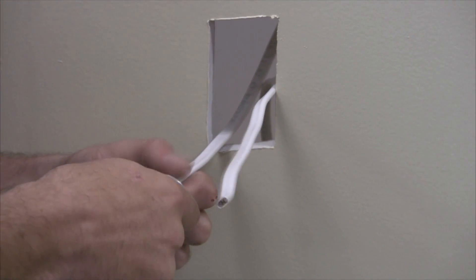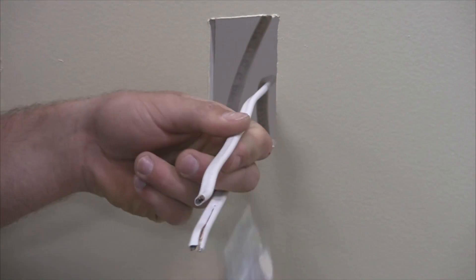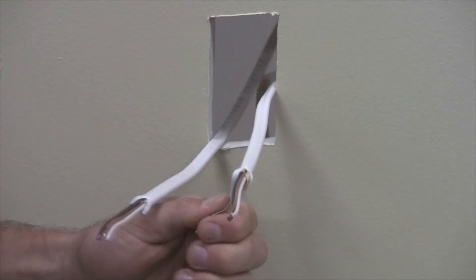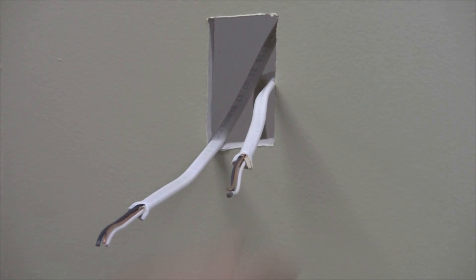Using the wire strippers, strip and cut the wires per the instructions. Cut the sheathing and form the three wires to position it in the Wirecon device.